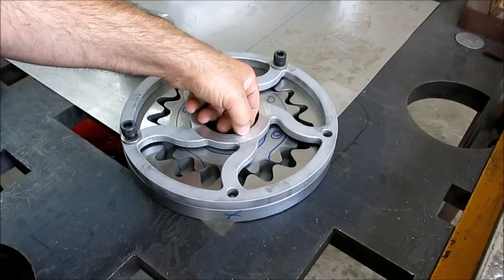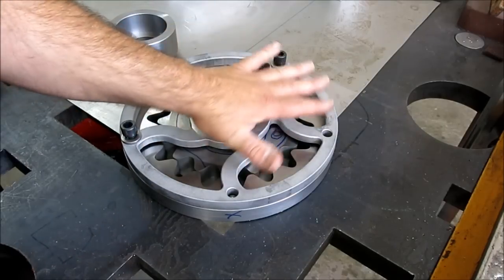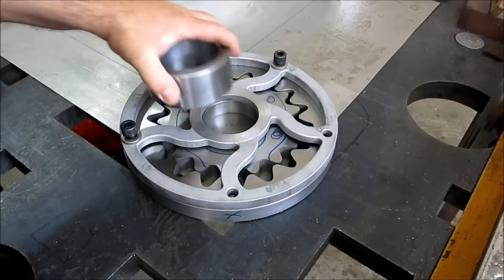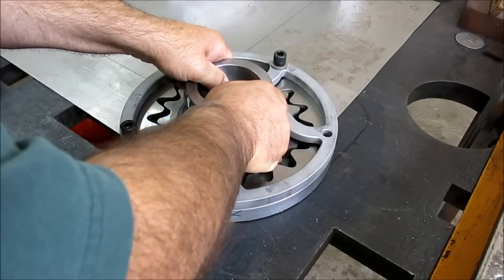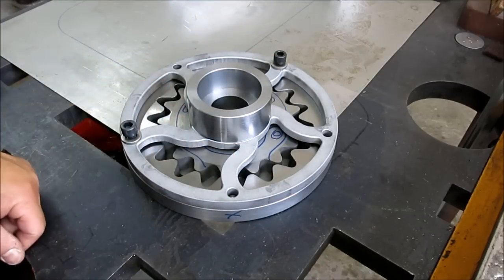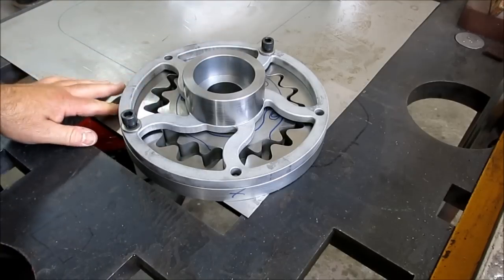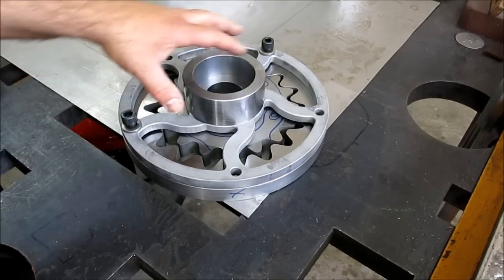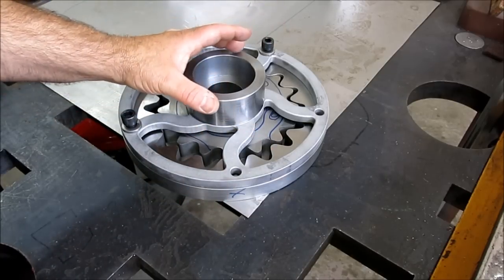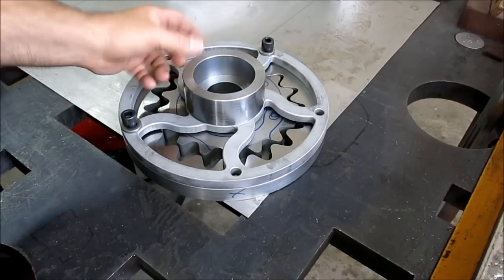I only had to take about five or six thousandths off of this side. It was running out more at the rim than in the center because of heat distortion when this thing was flame cut. So I just had to take a few thousandths off to make that parallel. Now what's next is this actually gets welded to that, but I started looking at it and proportionally something looks a little funny - this hub looks kind of heavy to me in comparison to the rest of this.